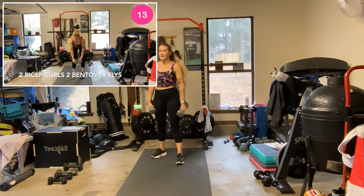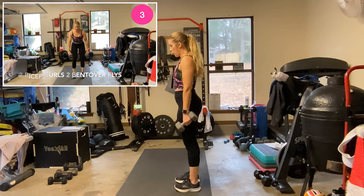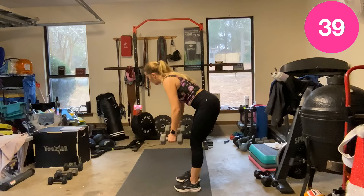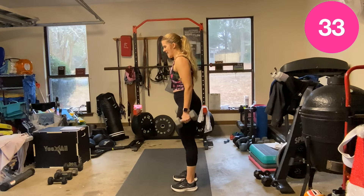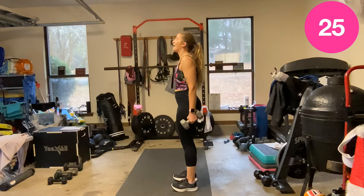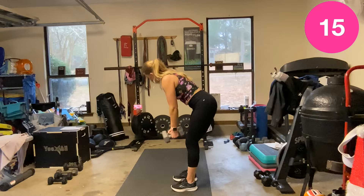Two bicep curls, two bent-over flyes — I'm hanging this way so you can see the fly. Hinge at the waist. I'm losing my mental capacity working a little longer. Less than 20 seconds — snatches are next.